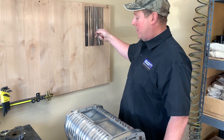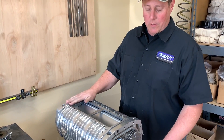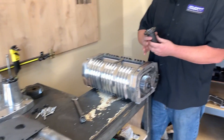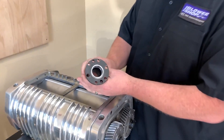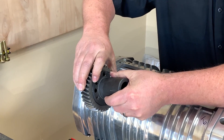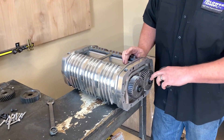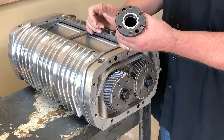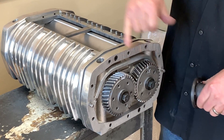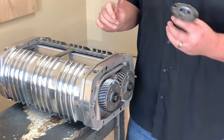We've got all the clearances set on the 420 megablower with the new rotors installed. Now we're ready to start buttoning it up and put the front cover on. One other thing we realized is that with the 420 coupler, the rear registers inside the gear so it locates on the outside of the coupler. On the 71-series superchargers, everything registers to the gear. So we had to machine the coupler to put a sleeve in there to locate on it. Also, theirs is a 4-bolt pattern for the coupler and ours is a 6-bolt, so we had to drill the extra holes in the coupler.